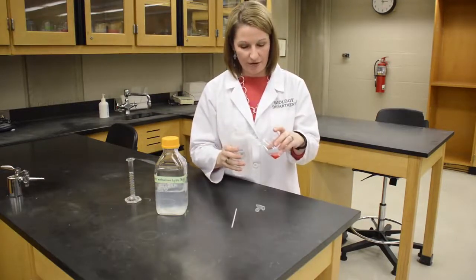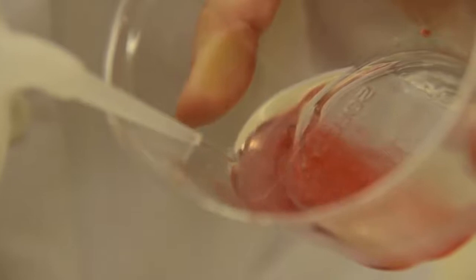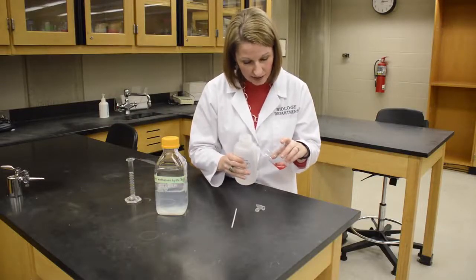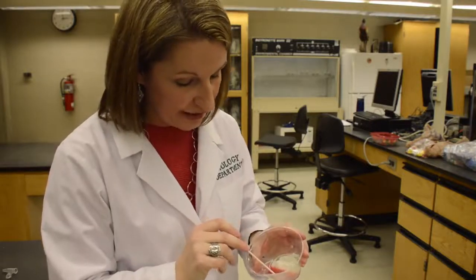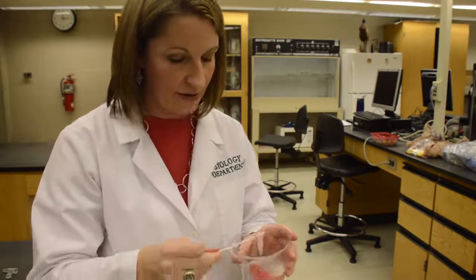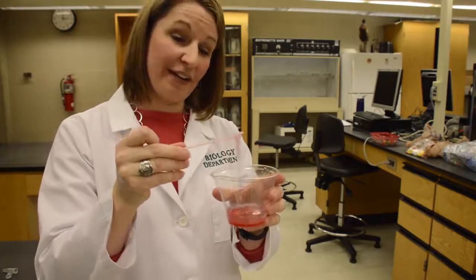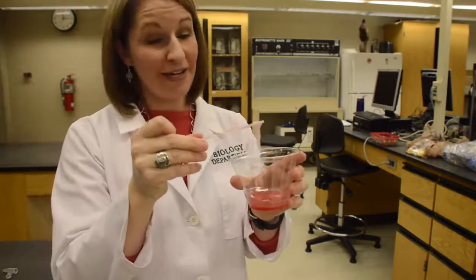Hold your cup at an angle and slowly pour or squeeze your isopropyl alcohol in. There's no precise amount — just watch what's happening. You can actually see white strings of DNA start to precipitate. Keep pouring the isopropyl alcohol in and you'll see the white stringy DNA appear. It's exactly how your DNA would look as well. We could take your cells, extract the DNA, and precipitate it just like this — that's what your DNA would look like too, just a little less pink because you're not a strawberry.